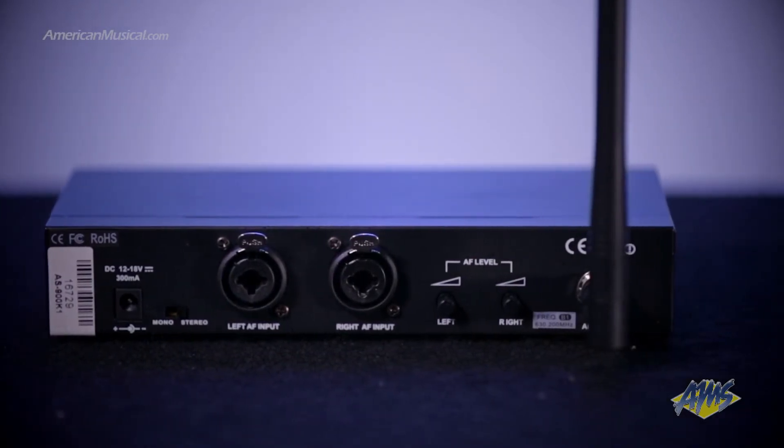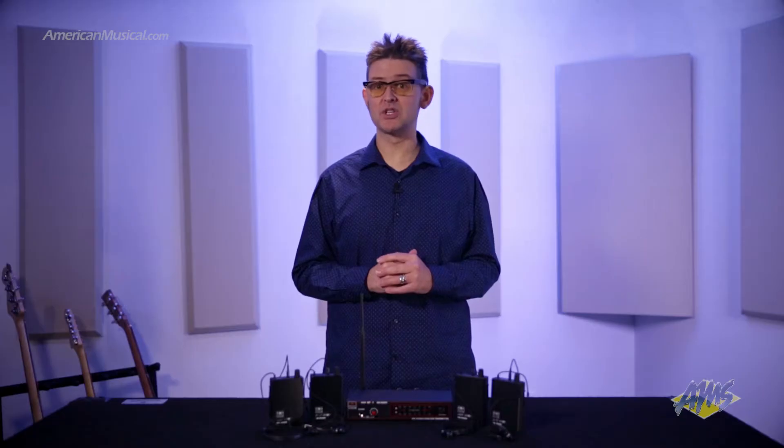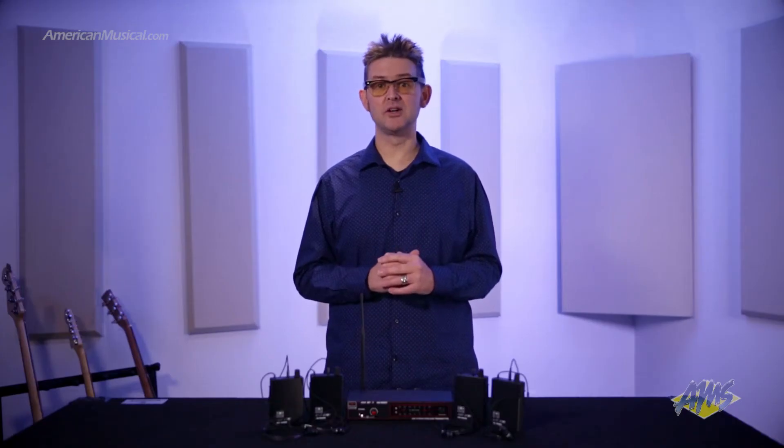If you prefer to use a mono mix, the stereo mono switch combines the two input channels to be the same in both ears. This is particularly useful for situations where you only have a single mono aux available on your mixer, preventing you from hearing the mix in only one of your ears.